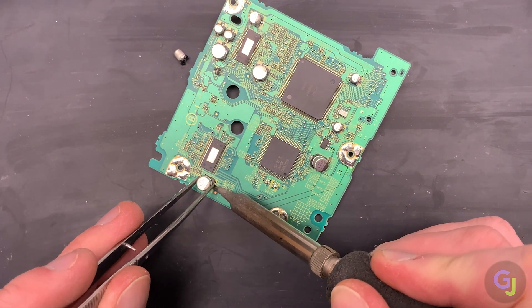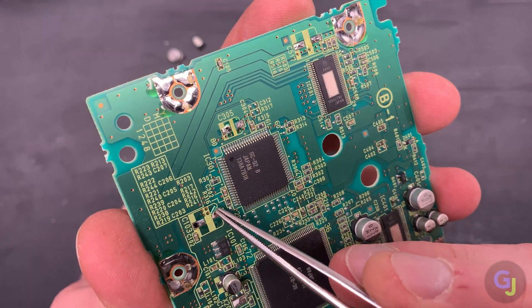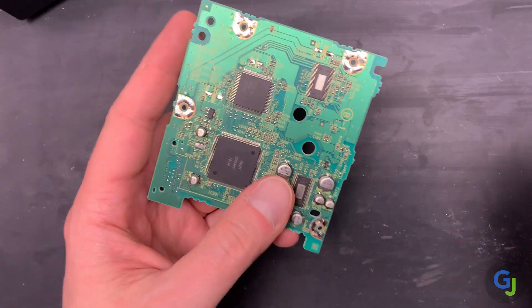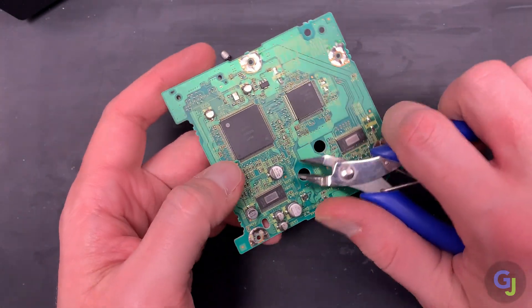The downside of this method is you can't see under the caps, so you don't know if the caps are free of the pads or not. And if you're pulling them aggressively to one side, you could tear a pad completely off or at least pull it away from the board, which is a pain to fix. The second method is my preferred choice — just cut the caps off and clean up what's left afterwards.